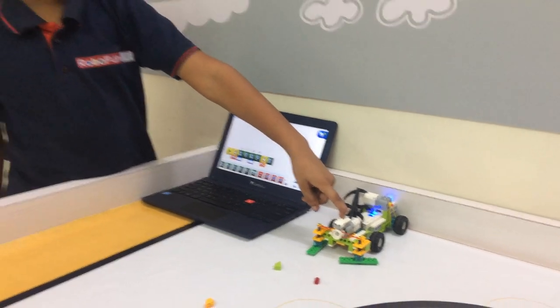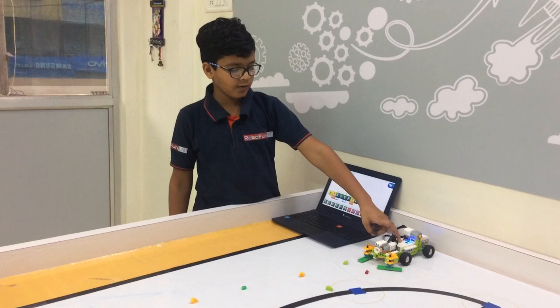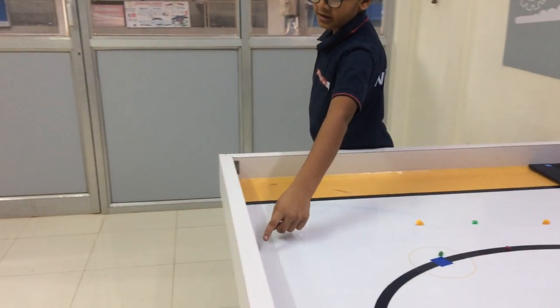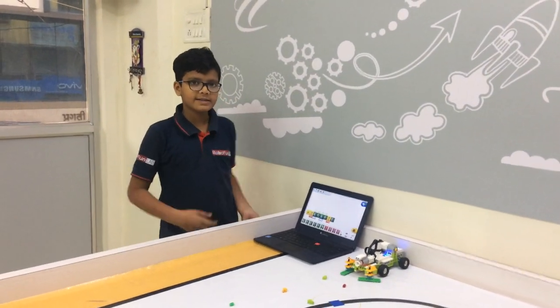When the motion sensor detects my hand, the sweeper will go forward. And then when the motion sensor detects the timber wall, the sweeper will stop. Let's see how it works.